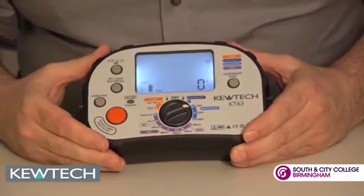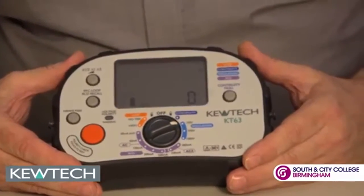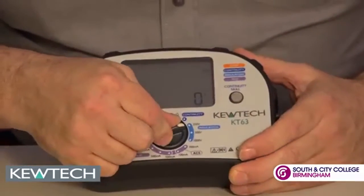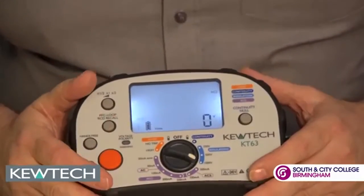Moving round, we've got insulation resistance. Again, we can use that with our PAT adapter should we want to do dead PAT testing. To go between the voltages — 250, 500, and 1000 — you simply turn the dial. Couldn't be any easier.